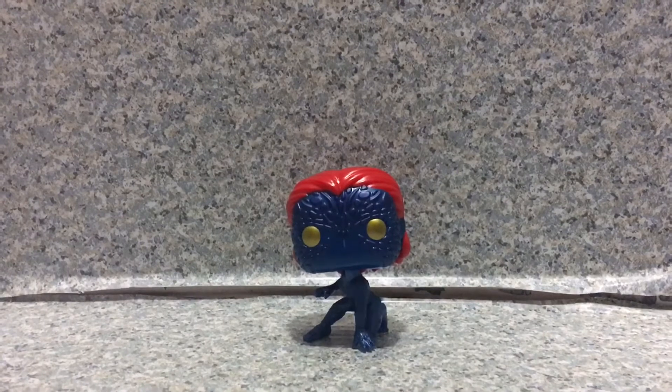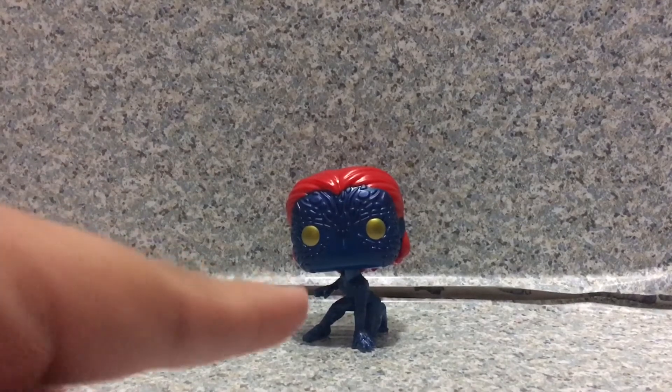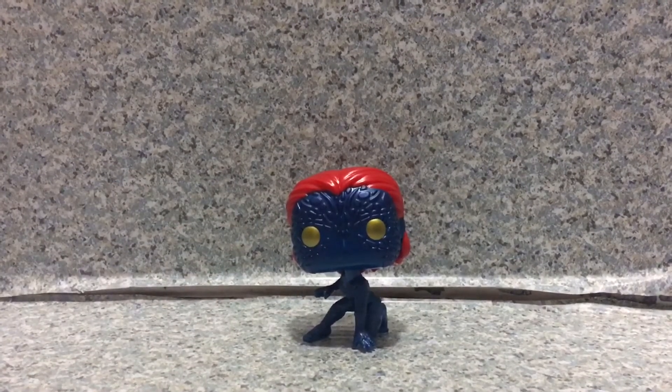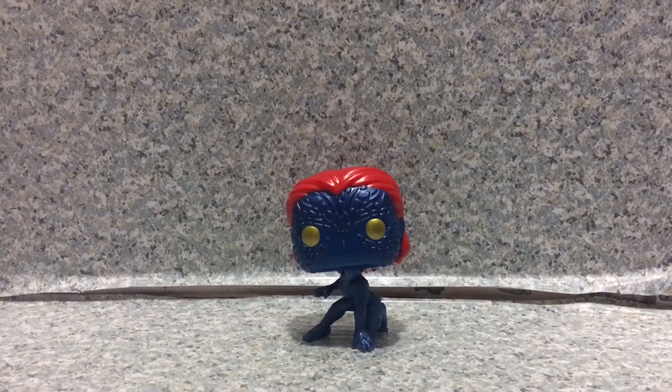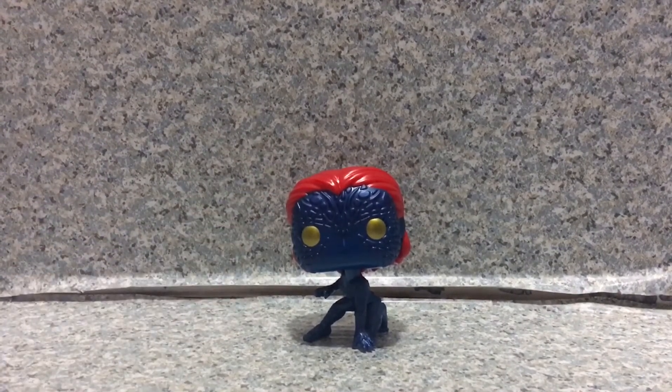Overall for this pop, I really do like it. Great sculpt, great paint. Highly recommend finding this pop at your local Target for the retail price instead of buying at scalper price. Guys, I really do like it so much — highly recommend getting this pop.